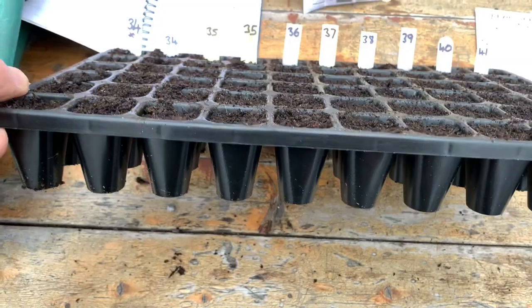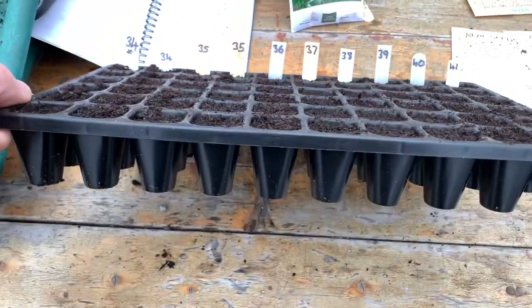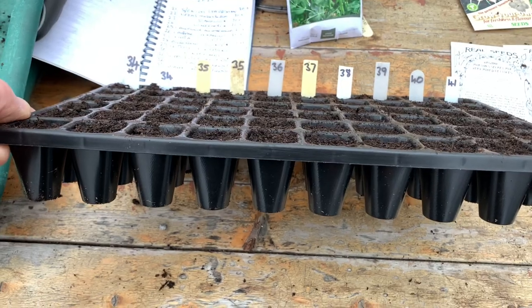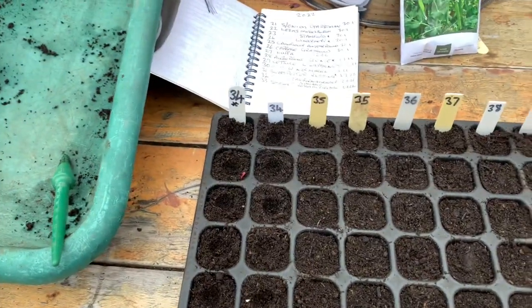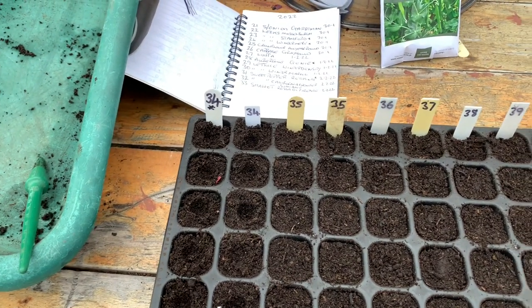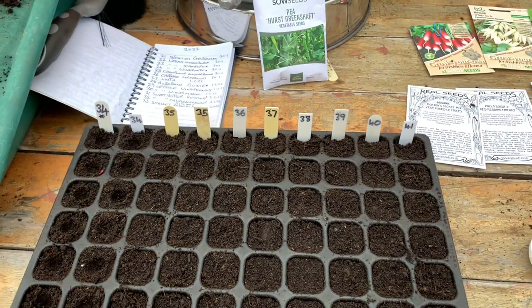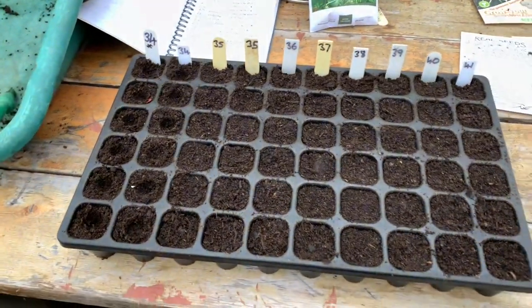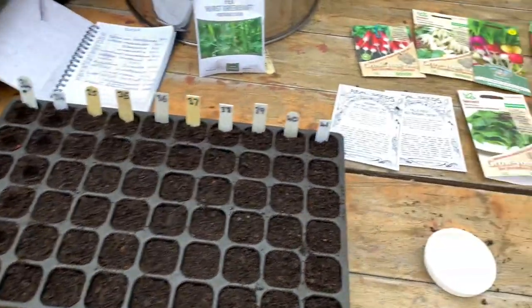These modules are Charles Dowding's — excellent quality. These 60-cell ones are not very big, but they are for sowing, getting seeds going, and then potting them straight on again. They're not for keeping in for too long. This will be the first real season that I use them. I did trial them a little bit at the end of last season, but this will be my first proper season using these, so I'll see how we get on with them.